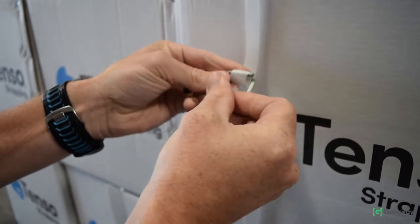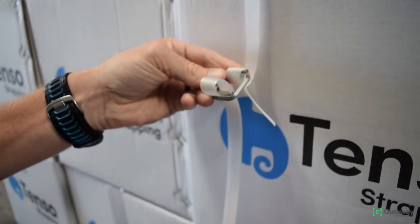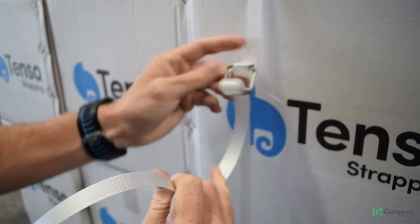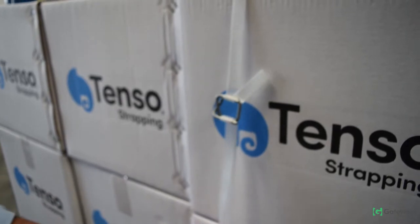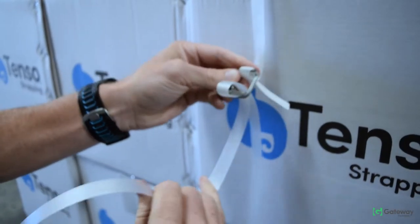To make the tensioning process easier, it is best to take some slack out of the strap. To do this, simply hold the strap that is below the buckle closest to the pack and pull down on the strap that is feeding down from the buckle.